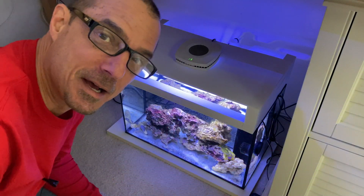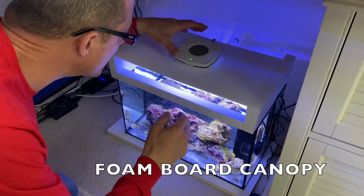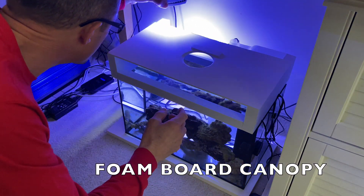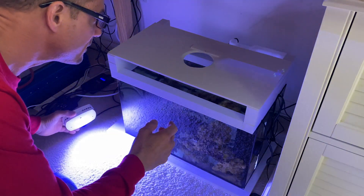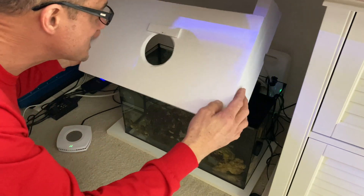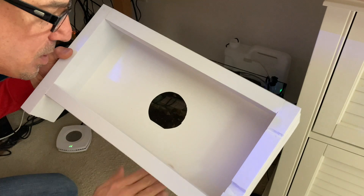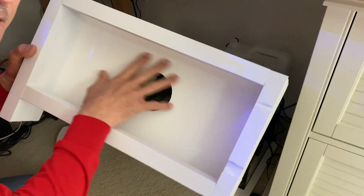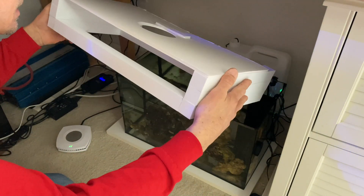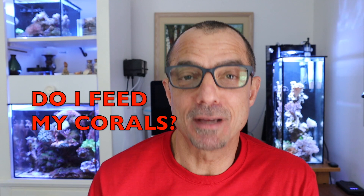Let me just show you how I take the light off. Here's the AI Prime — I take that off. I'm probably gonna lose light here. See how light it is? I wanted to show you guys — no moisture down here at all, it's solid.